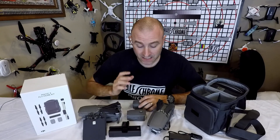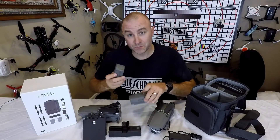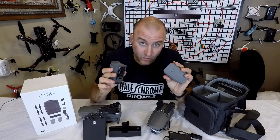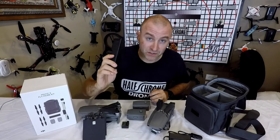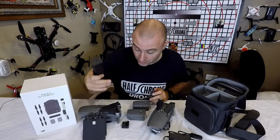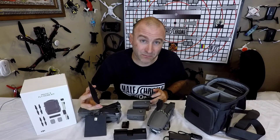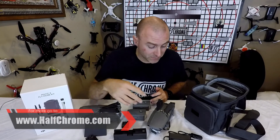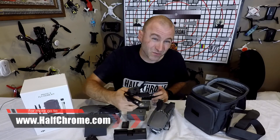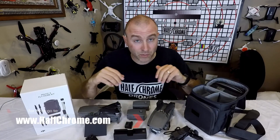So is the Fly More kit worth it? Two batteries — that's pretty awesome, you're definitely going to want these — that's $240 right off the bat. Add the multi-charger because I want to charge all three batteries at the same time, and one set of props, that's $300 right off the bat. The kit is $319, so for an extra $20 I get a car charger which costs $60 by itself, the little USB charger, and a bag. Sounds like a no-brainer to me.